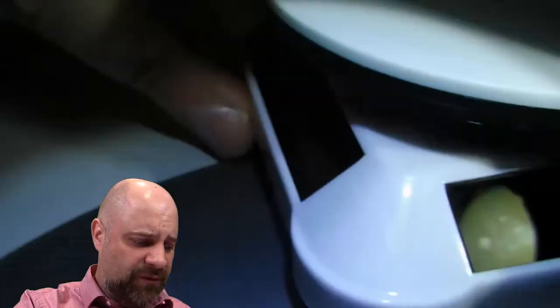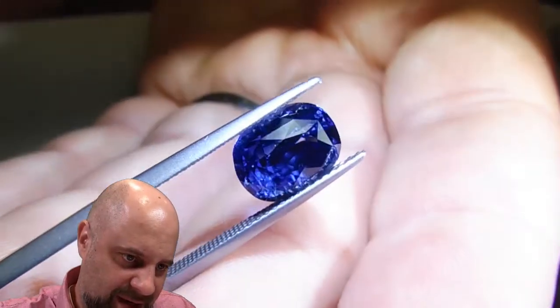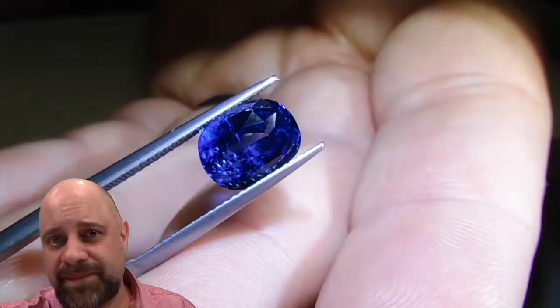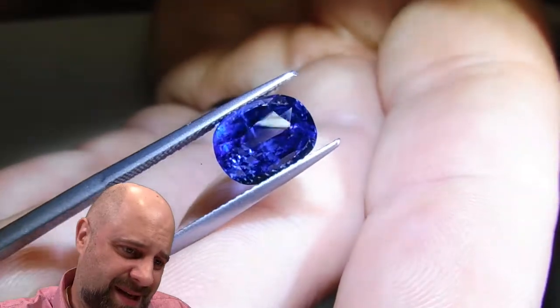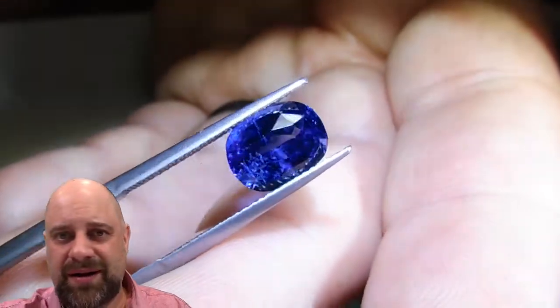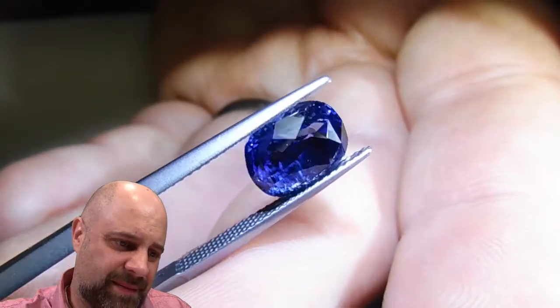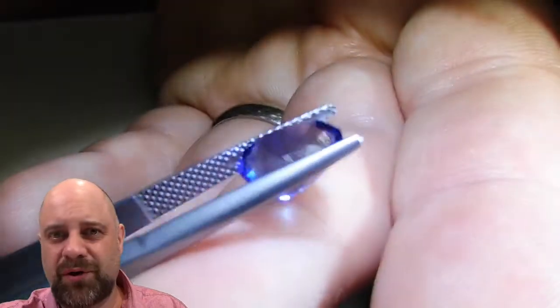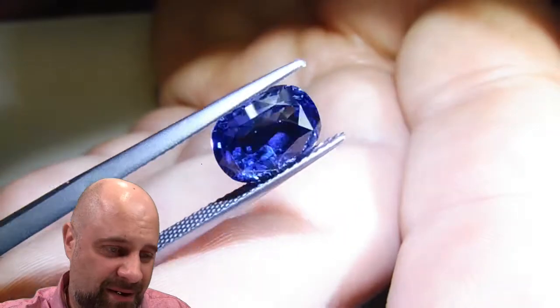The problem is, every time I look at it I kind of want to do something a little bit different. One time I'll look at it and think I want to do a halo, and then another time maybe a three stone ring — bezel set it, claw set it, double eagle claw, tiger claw. Maybe make something really intricate with it. Every gem inspires you a little bit differently, and this one I just can't seem to make up my mind.